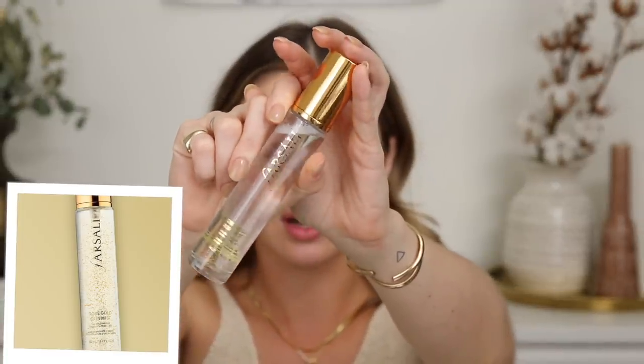I'm going to start off with the Farsali Rose Gold 24 karat skin mist — thank you Gina Shkada for this one. It smells so frigging good and I feel like it actually makes a difference in the hydration look of my skin. However, for half the price, you could use the Mac Fix Plus and it does the same thing in my opinion. But it smells great and the packaging is beautiful.